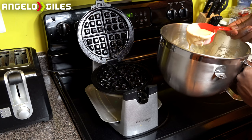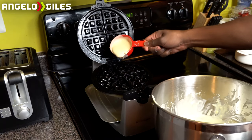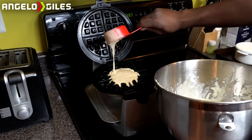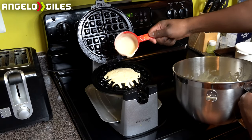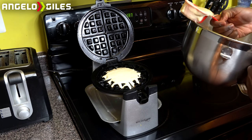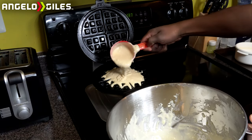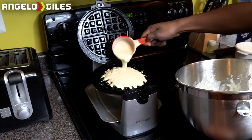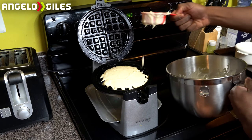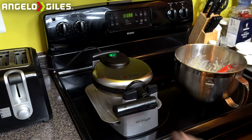Let's go ahead and pour our batter in now. You're going to have to add a little bit more. I like to eyeball it first just to see — I don't want to add too much batter, obviously. Alright, I think that's enough. We'll stop right there. Let it close down, flip it over, and then just wait.